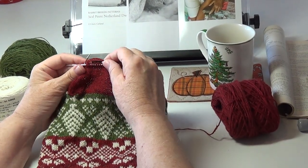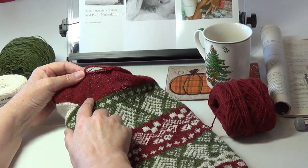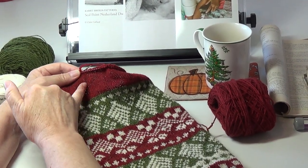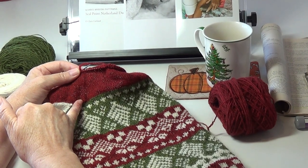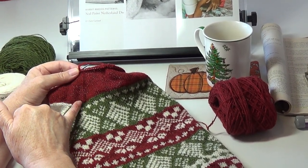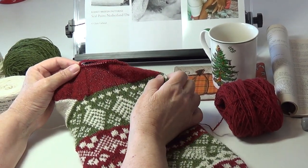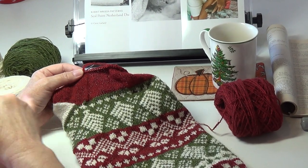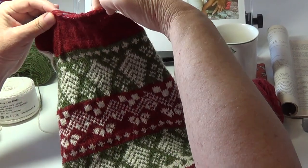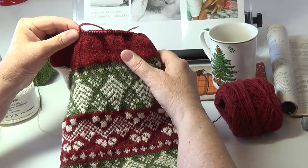My problem was that the foot would be way too big because I'm using a needle bigger than what the pattern calls for. The way I'm compensating is by doing a lot more decreases at the gusset. The gusset is just a column of knit one, knit two together stitches every other row, repeated seven times to end up with 120 stitches. I'm going to keep decreasing at the gusset to get the circumference of this foot much smaller.